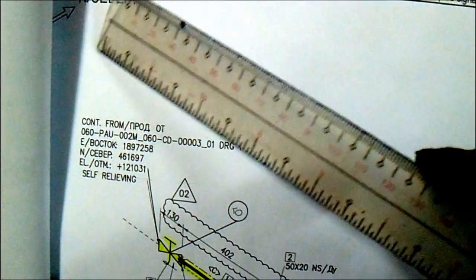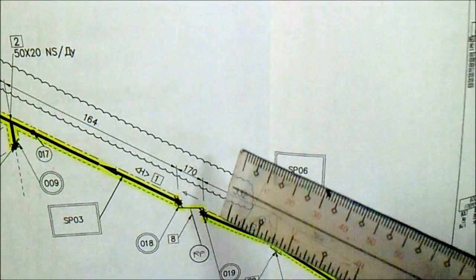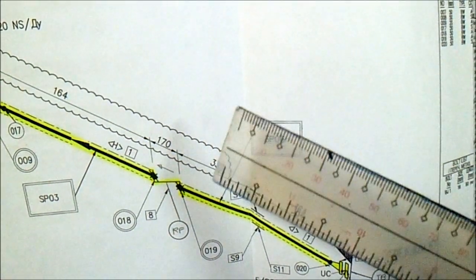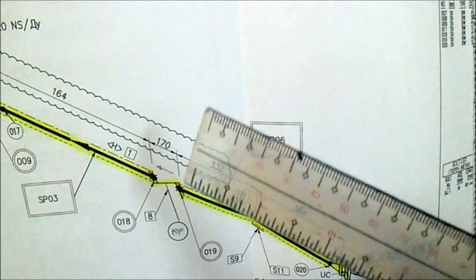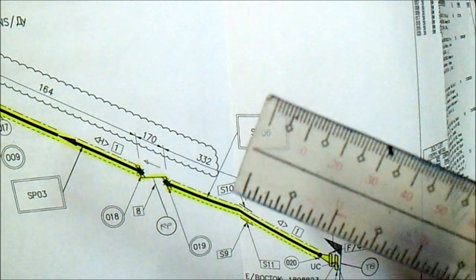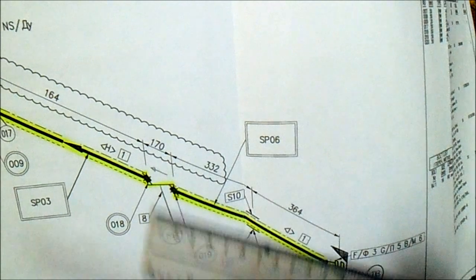This is the orientation. If you fit up, check the valve — check the flow direction, the ratings, the type of the check valve, and the type of flange — whether it is carbon steel or stainless steel.